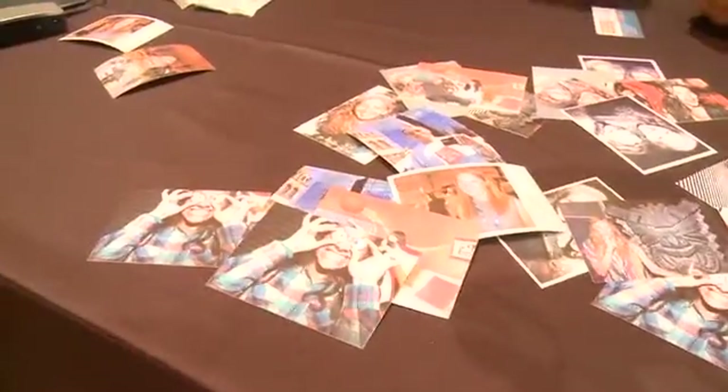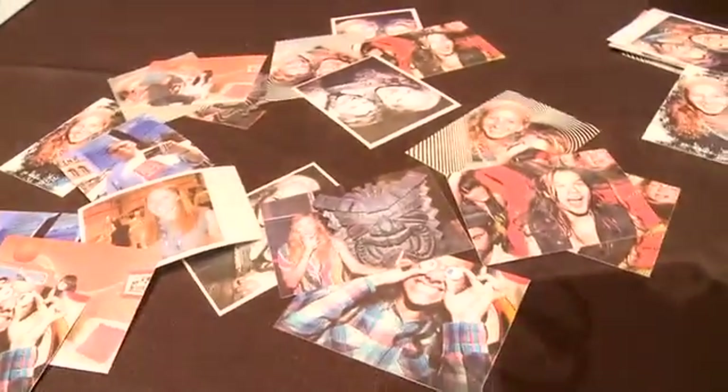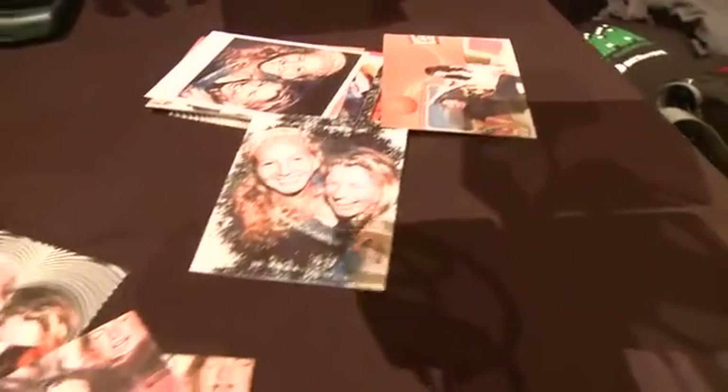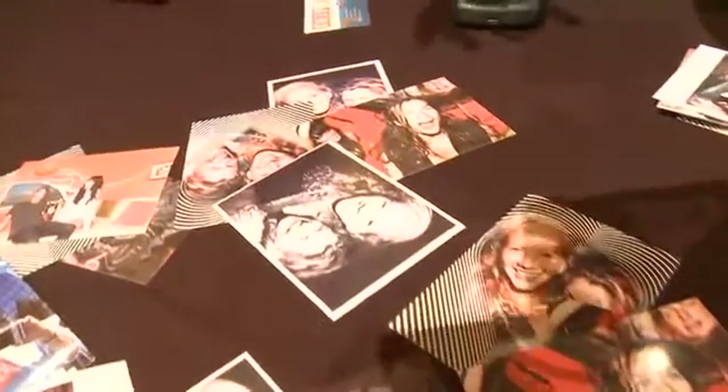So obviously it's printing on these little sheets of paper here. What is it doing inside with zero ink? It looks like there's ink on here. The way Zinc works is there are dye crystals which, when they're in their crystalline form, are colorless — perfectly clear. When they run under the thermal printhead, the printhead pulses heat and turns on the right colors — either yellow, cyan, or magenta — to form the printed image.